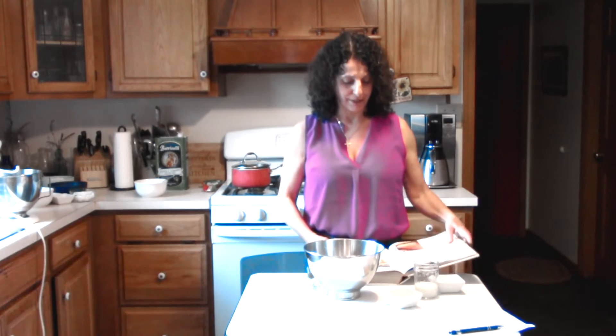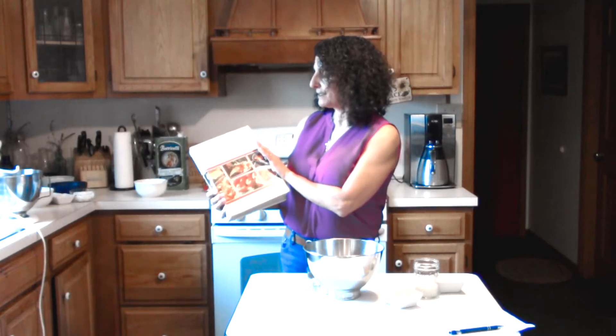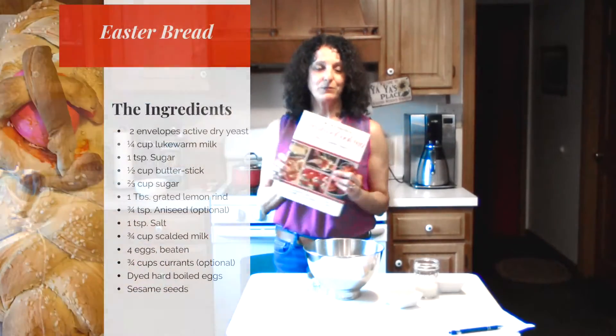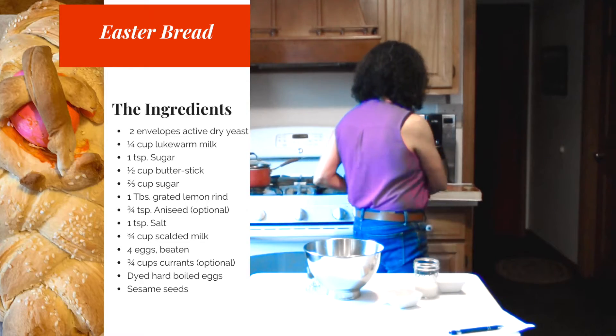Hi, I'm Carolyn and today I'm going to teach you how to make Easter bread. I pulled my recipe out of Creative Cooking Encyclopedia, so this is what I follow. I'm just going to put that off to the side for now.